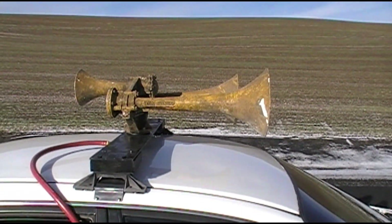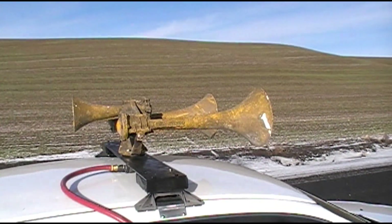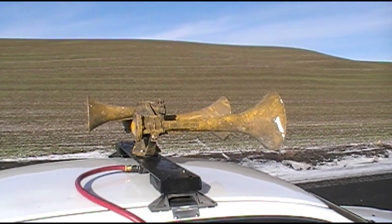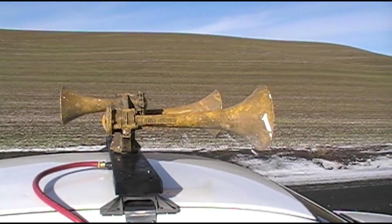Looking at Santa Fe locomotive rosters, about the only thing they were ordering in the early 60s — 63, 64 — were GP35s. And so this most likely came off of one of those.